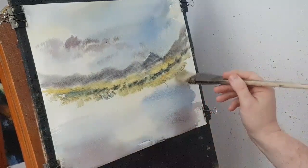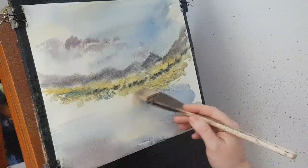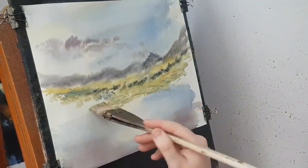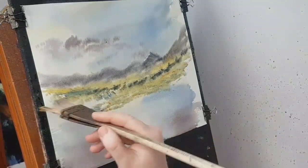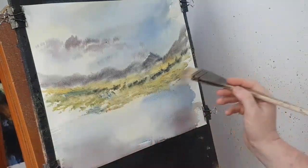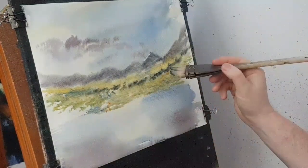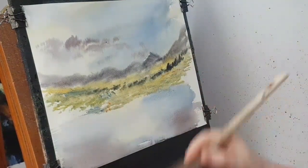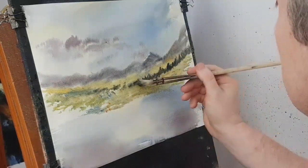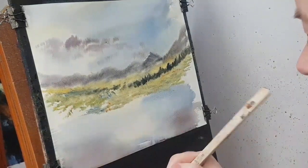A touch of ultramarine, raw sienna. It's going to come down to a little gate in front here. I'm going to put a little bridge in there, just coming down to where the bridge is going to go. Let's just make a bit of yellow, bit of Payne's Gray, just to make these trees a bit stronger. I'm just flicking up with the corner of the brush. Clean the brush, back to a light colour — a bit of lemon yellow, a bit of raw sienna.